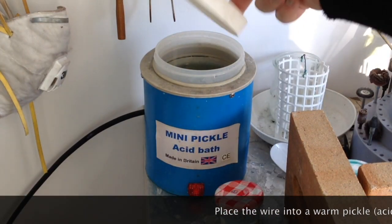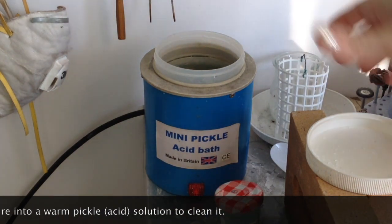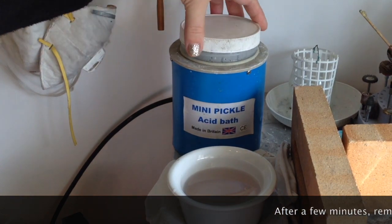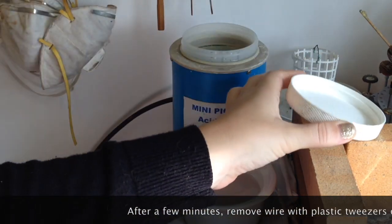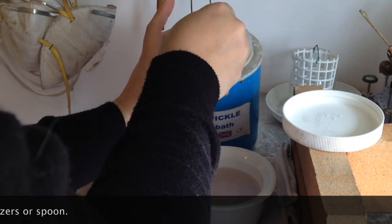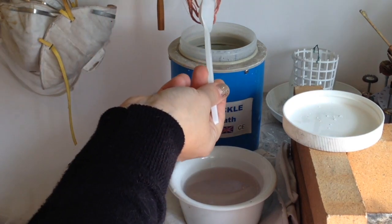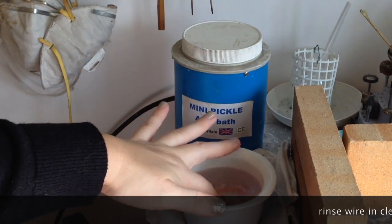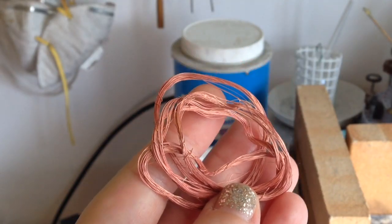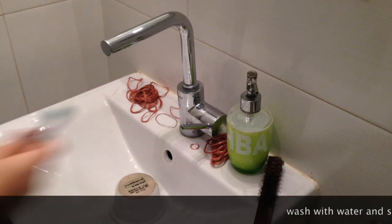After annealing, we need to clean the metal by dipping it into a pickle solution or acid bath. It used to be sulfuric acid, but now we use safety pickle, which doesn't burn your clothes or damage your skin. You still shouldn't touch it directly, but it's not as harmful. Use plastic tweezers or a plastic spoon to remove the wire after it's been in the pickle for a few minutes, and as you can see, it's clean again.